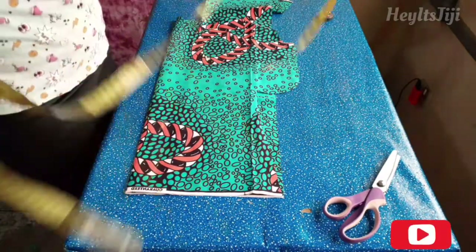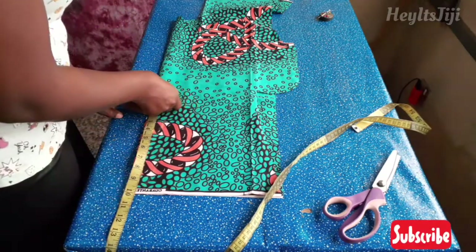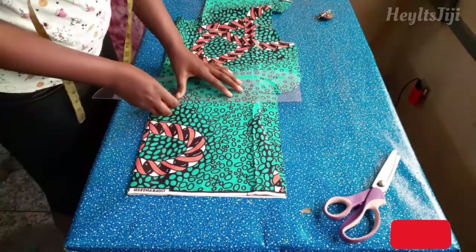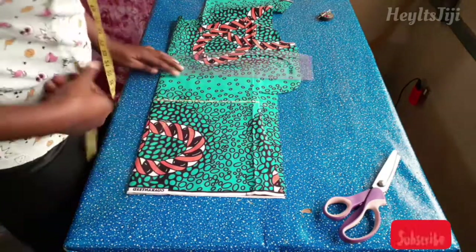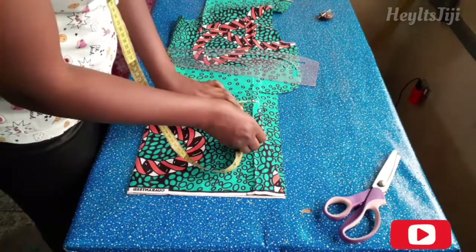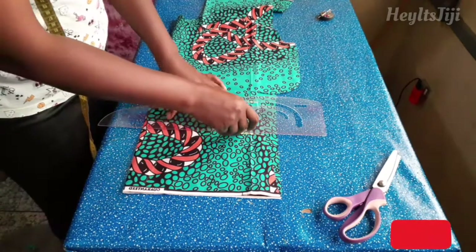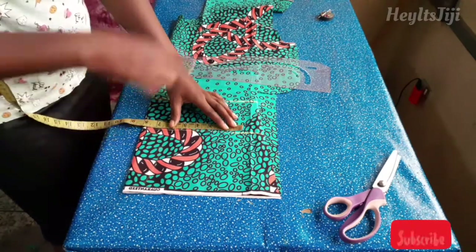Now for the sleeve of the top, make sure your fabric is on fold. Then measure the length of your sleeve — I used 10 inches, including the hemming allowance, because I wanted a short sleeve. You can make yours longer or shorter, but this length was perfect for me. After marking my 10-inch mark, I connected it with a straight line. From that line, I'm going to measure the four-inch constant for armhole measurement. After doing that, I form a straight line with that as well. On this four-inch line, I'm marking my armhole measurement divided by two — that is eight inches — plus one inch seam allowance.